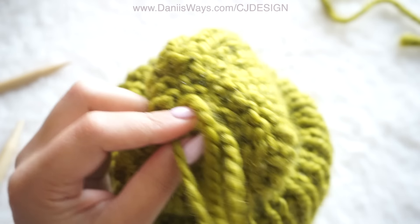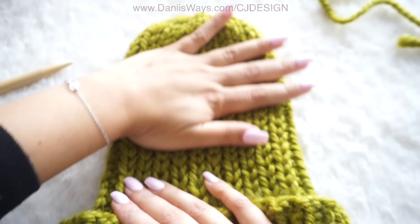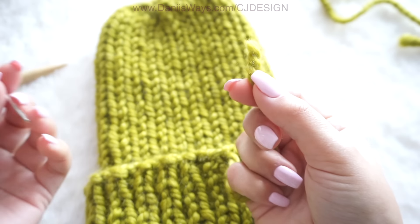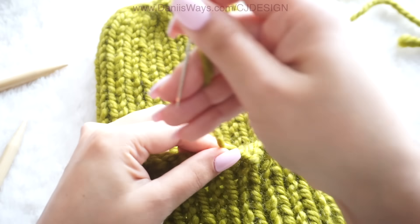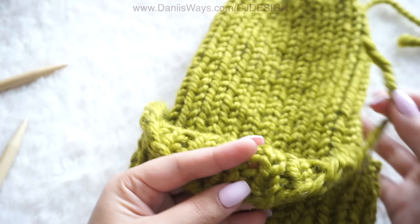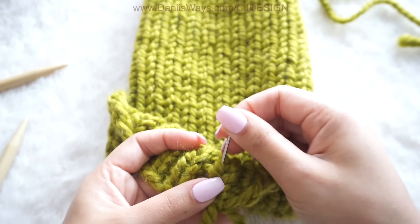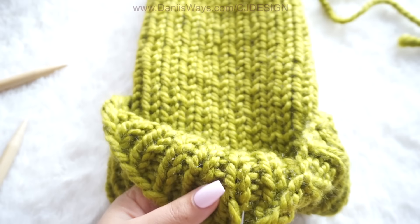This is why I love these super pointy metal needles — they help me make these knots easily and pass the needle through the fibers. I just like them better than the plastic ones. Once that's done, you just have to weave in this little tail. What I like to do is weave it in from the middle — I just like to pass it down and then back again; for me that's the perfect way to weave that little tail.